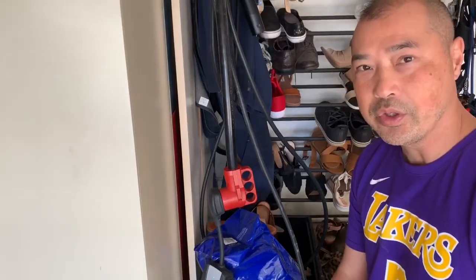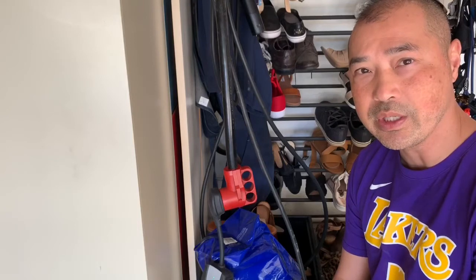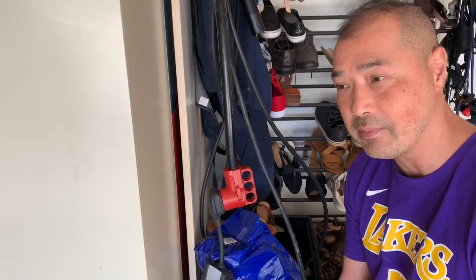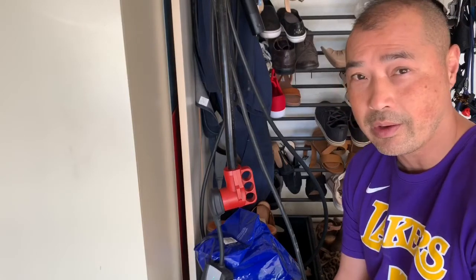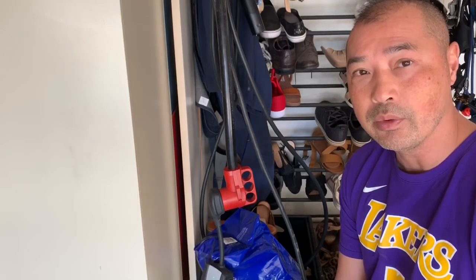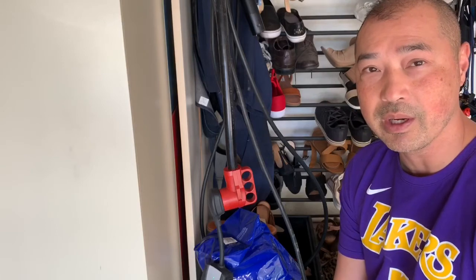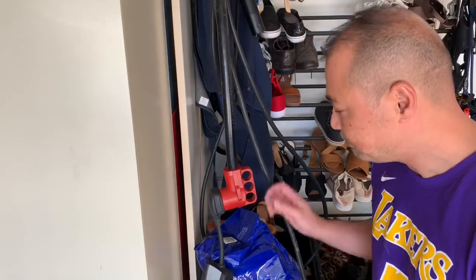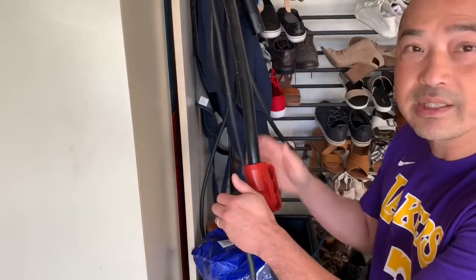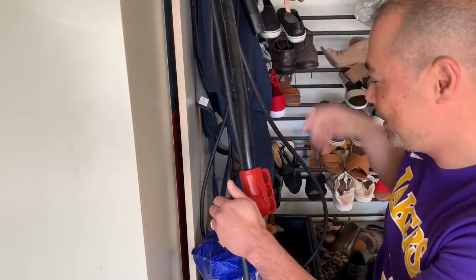Today I'm going to show you guys the results of me using my washing machine 220 volt to charge my Tesla. That's one of the questions I had in my mind before I bought the car — how well can my washing machine 220 volt plug charge my Tesla? Do I need to buy a Tesla wall charger for 500 bucks or whatever it is? So I'm going to show you guys the results of that.